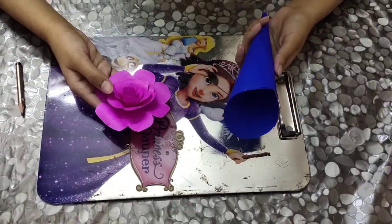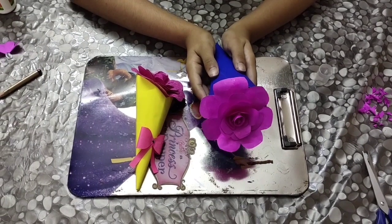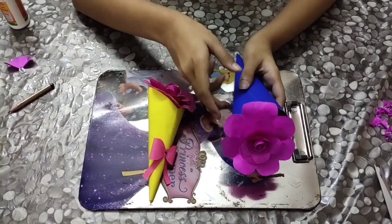The last and final step is to paste the flower on top of a paper comb. After pasting, this is how the final outcome of the bouquet would look. You can decorate the bouquet with a bow like I've done over here, or you can decorate it as per your taste.